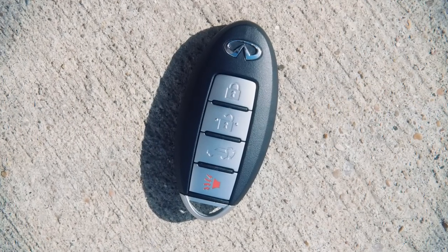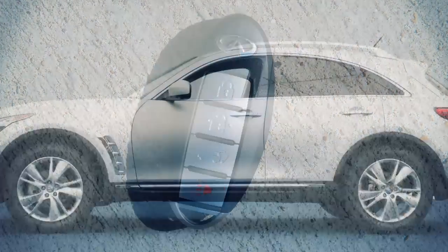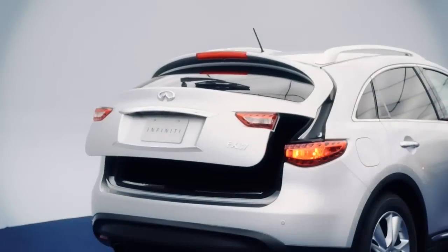Without removing the Intelligent Key from your pocket or purse, you can lock or unlock your doors, open the lift gate, and start the engine.